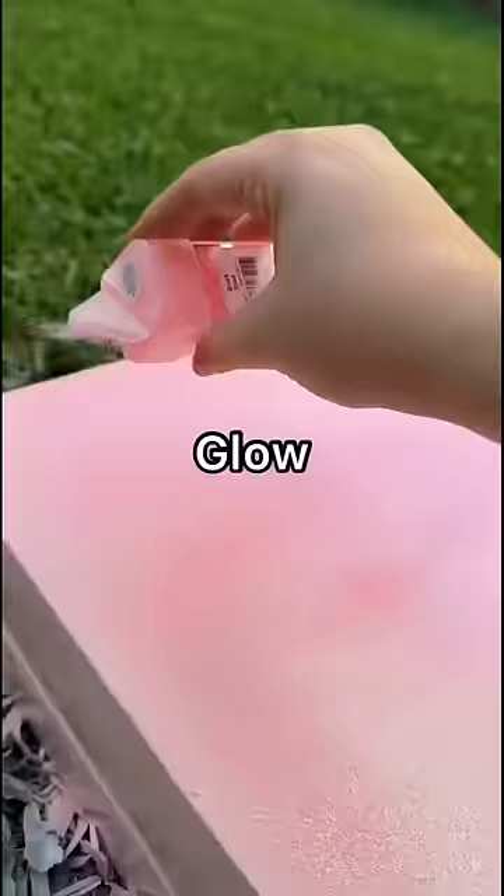This is where I made the biggest mistake of my life. Got this glow-in-the-dark pink glitter. It's just so freaking pretty, but my room is now glowing.